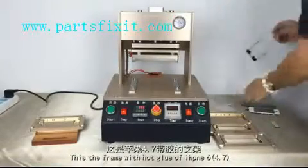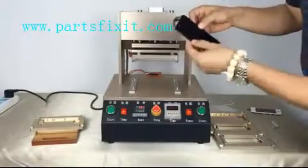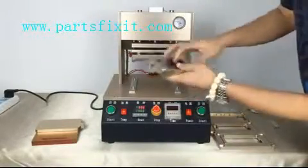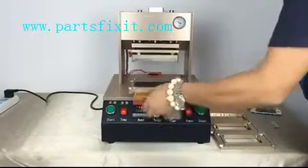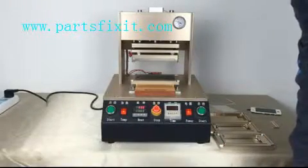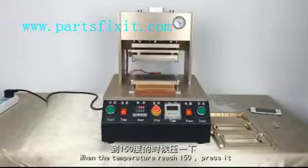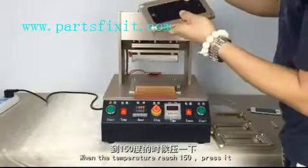This is the phone with hot glue for iPhone 6. Install the front on the screen. Put the front cable towards the long mold gap. Put it into the base plate. After installing the upper mold, let the temperature reach. Set the press time to 12 seconds. When the temperature reaches 115, take out the mold with the spring and use your hand to press it, making sure it's very tight.